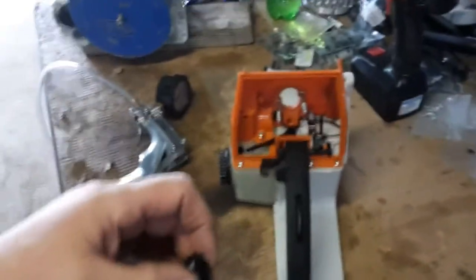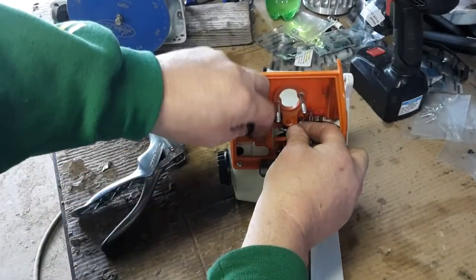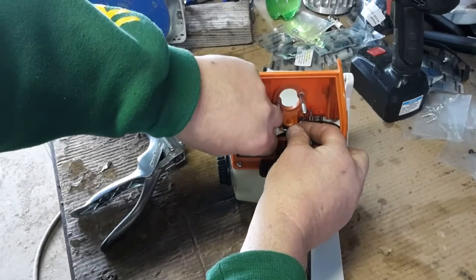Sorry about that, almost knocked the camera over. It's just a press fit right back down into the same grommet that the old one came out of.